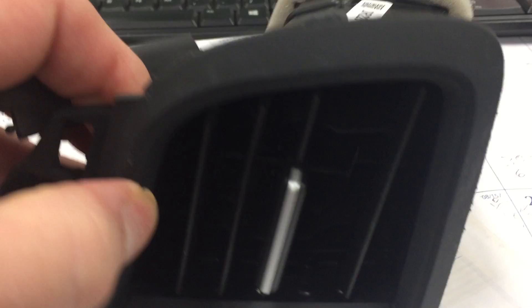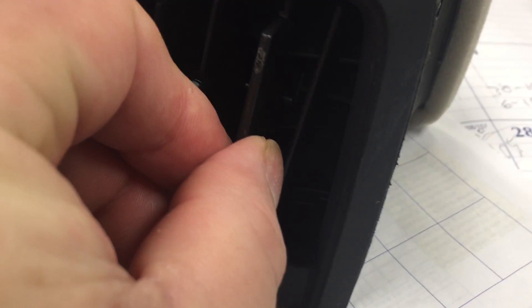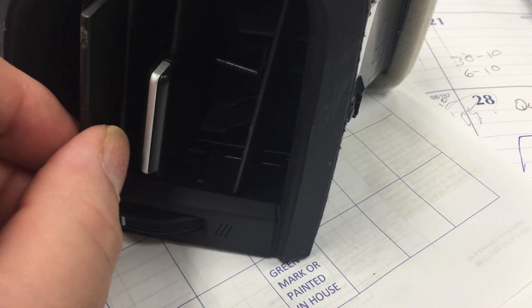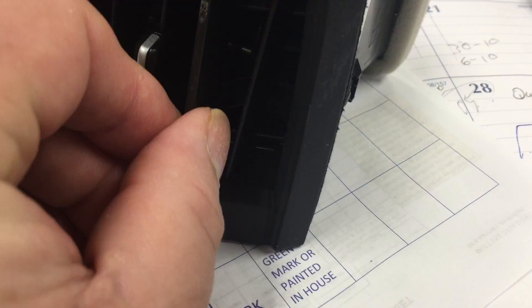This is the part we received the HTR on, and as you can see, the fin is too short. It looks like it came from the number two position and was put in the number four position.